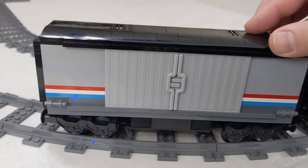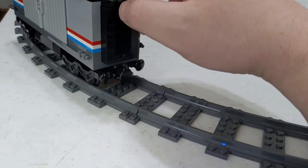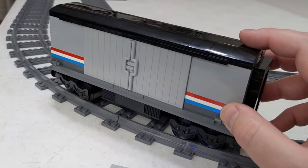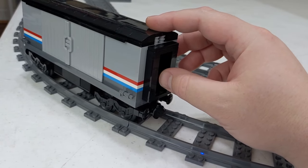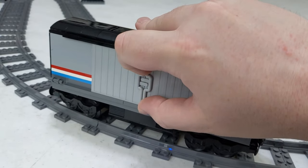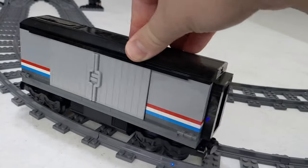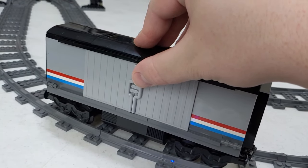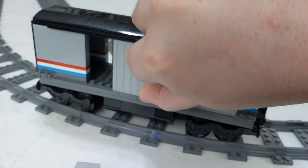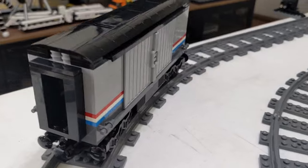We've got this very simple baggage car. It's basically built just like the others, with the kind of passageway here. I don't even know if a baggage car would have a passageway — I would think it might not, but I just put it on there since I didn't know how else to build that end interestingly. We've got the doors here — they slide together and they're a little loose, but they don't move around too much once the train is moving. You can line it up to get it centered and it's fine. It's the exact same on the other side — nothing too special there.